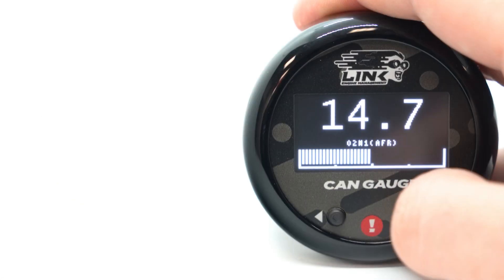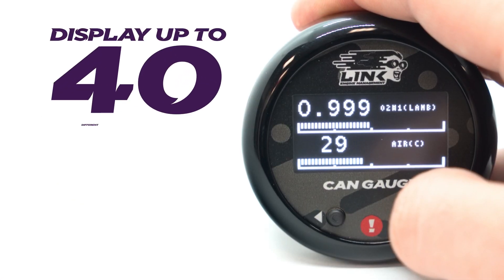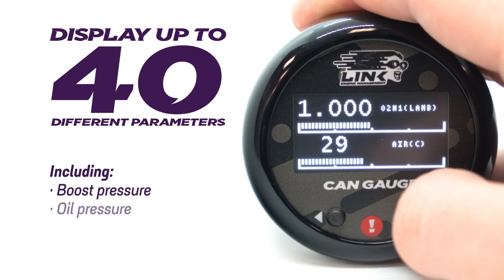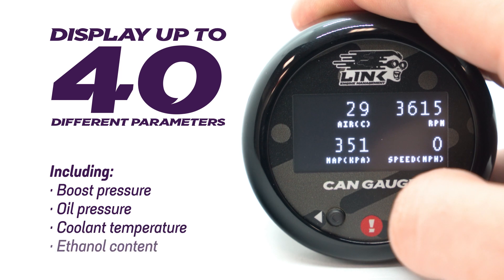The gauge has the ability to display up to 40 different parameters in real time, including boost pressure, oil pressure, coolant temperature and ethanol content.